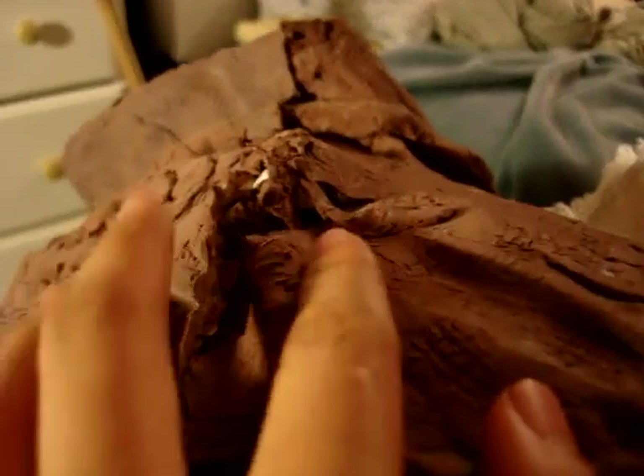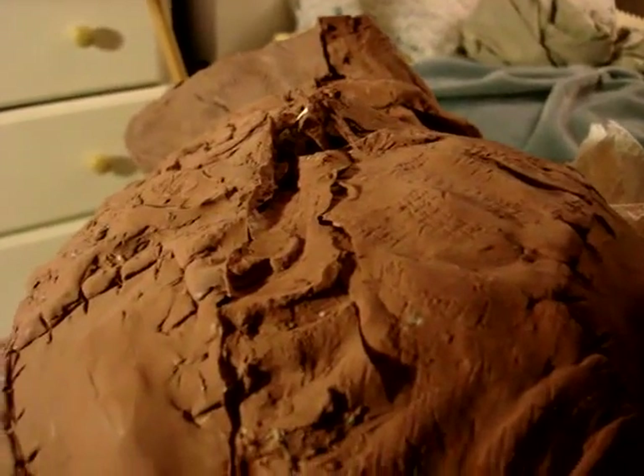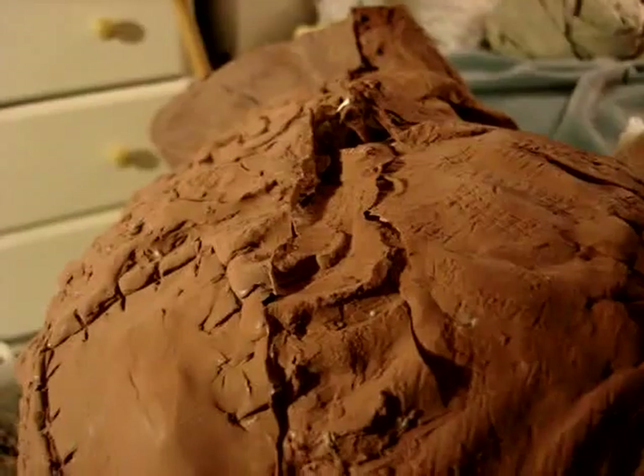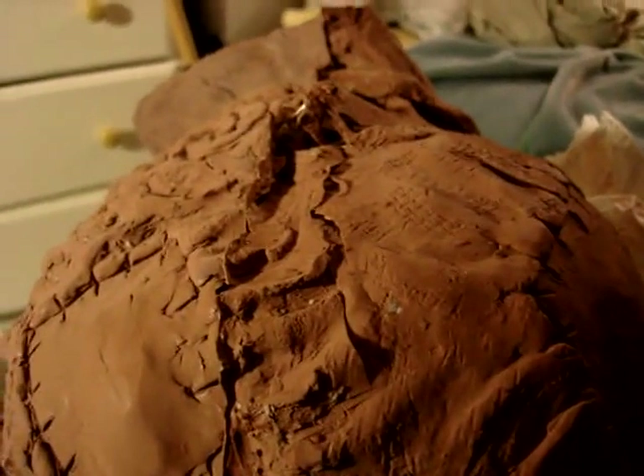To prevent ripping from happening, just make sure the silicone is thick — don't make it too thick, just the right amount. If you ever get hold of the 5X silicone thinner, you're lucky — that just makes casting easier if you think about it.